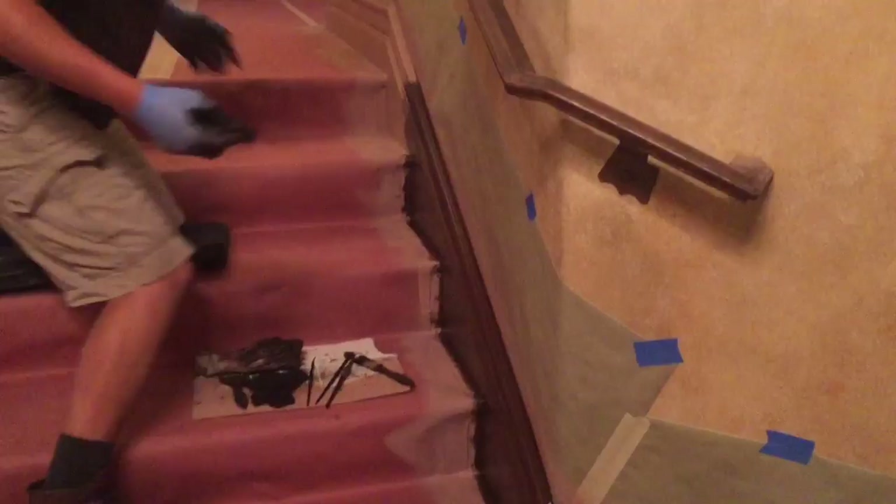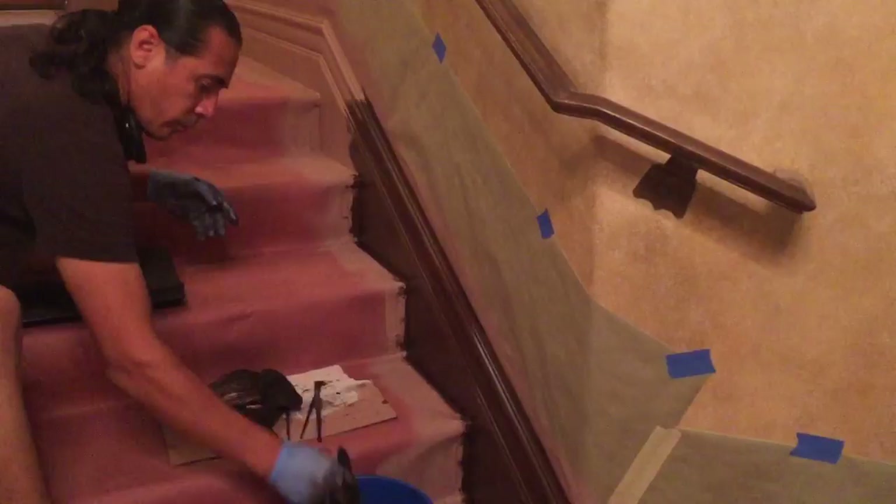And what I wanted to talk to you about today is to show you the artistry of Armando, how he is creating this special, special look throughout the house. What's going on right here?